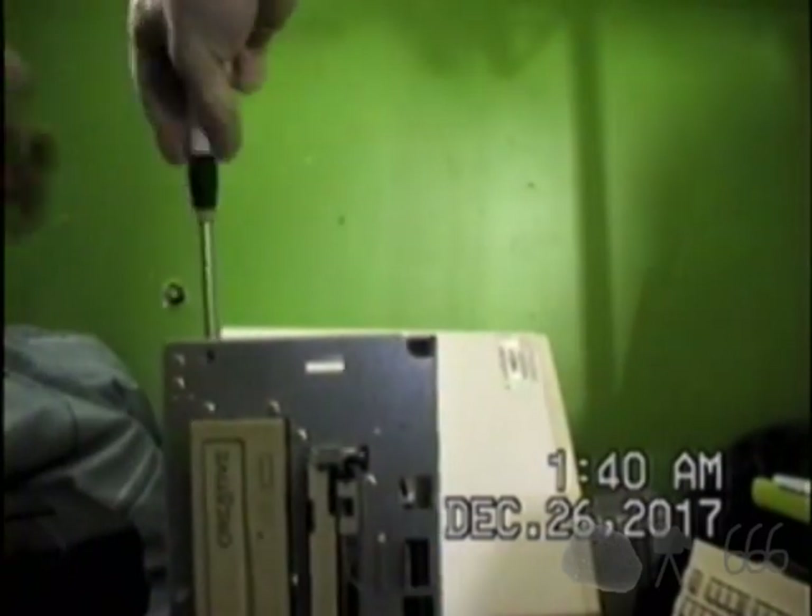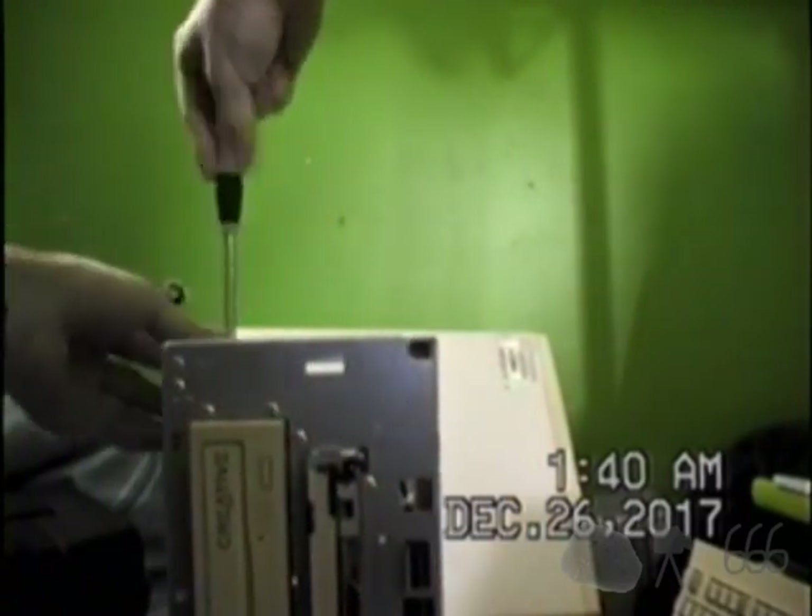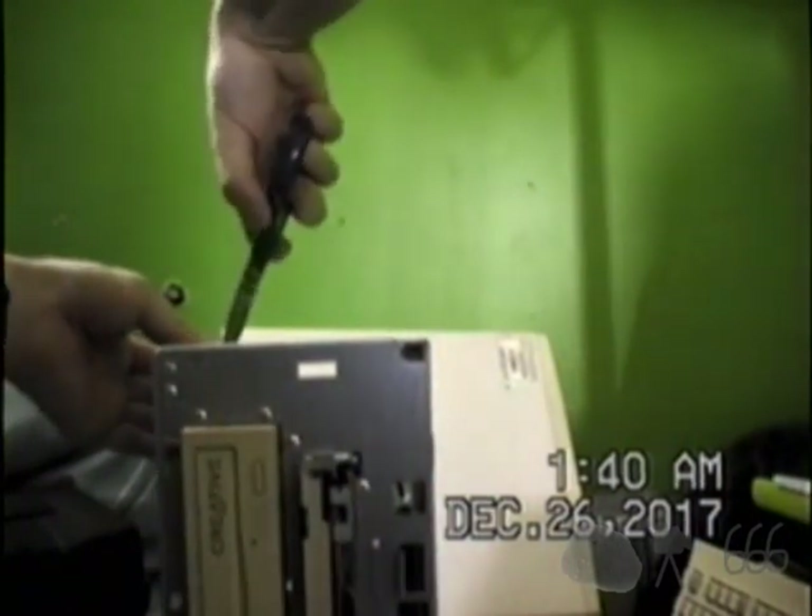There are two Torx threaded screws, which is one of the reasons why I'm not exactly the biggest fan of HP Compaq. Hopefully we can get these out of here without too much disturbance. They do have indentations for flat blade screwdrivers, but I've got a Torx driver, why would I not just use it? Apparently one of them has decided it wants to buy the farm. Well, we'll just see about that. No siree. We'll pull that out.